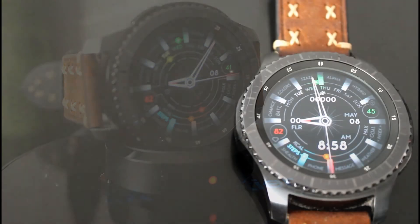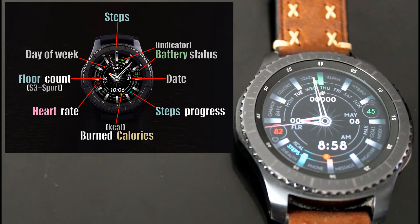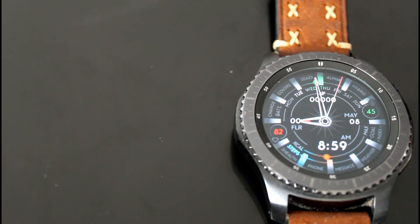The Alpha Hybrid is going to have the same number of color combinations, which is eight. A couple of features not available on the Alpha Analog that are available here include the 12 and 24 hour display — that depends on your phone settings — and you'll also have a floor counter. The floor counter will only be available on the Samsung Gear S3 and the Samsung Gear Sport. For app shortcuts, you gain one extra shortcut, bringing you to nine. Let's go ahead and go into some of the color variations of both watch faces.